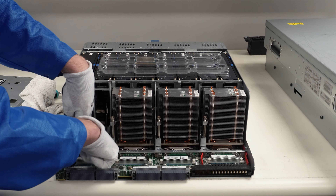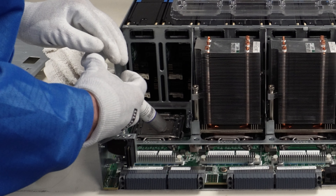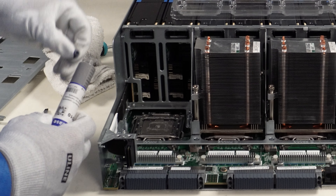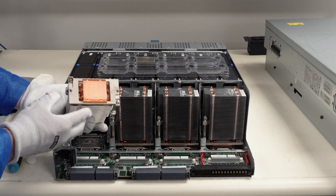Close the CPU cover — put one latch down first so it locks in, then close down and push the second latch. Now that our CPU is in, we're going to apply thermal paste. Just put a nice little bit in the middle, and I put a little extra on the sides because these do run a little hot. Just enough to keep it cool — we don't want to make a mess because if you get thermal paste on the capacitors on the green board around it, that's a problem.